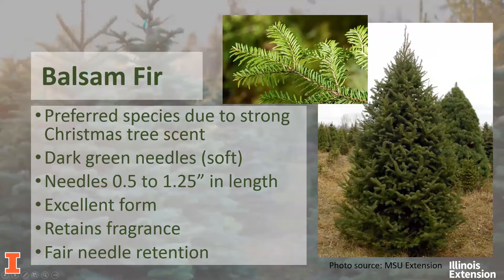Next, we have the fir trees. Fir trees are known for having a very pleasant scent. They have excellent needle retention that will last the entire holiday season, and branches that are stiff enough to hold most ornaments. However, if you do have really heavy ornaments, you may decide to go with a spruce. These trees have bright green needles with white on the underside, which makes for an attractive display. Firs are also reasonably priced and abundantly available.